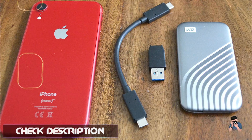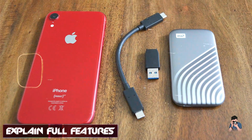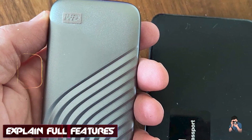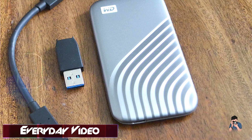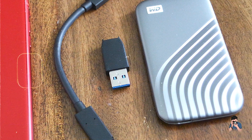Key features: This SSD delivers blazing fast read speeds of up to 1,050MB per second and write speeds of up to 1,000MB per second, ideal for editing large RAW files or 4K videos directly from the drive. It's available in capacities ranging from 500GB to 4TB, catering to varying storage needs.